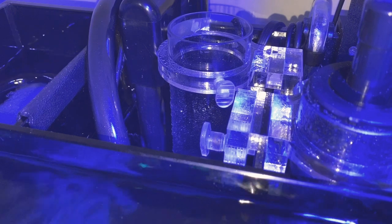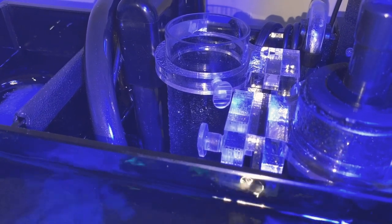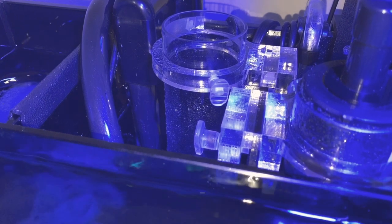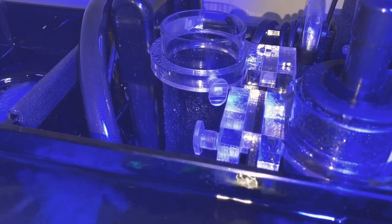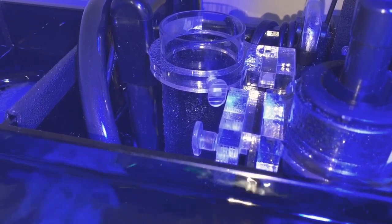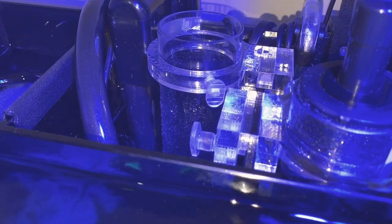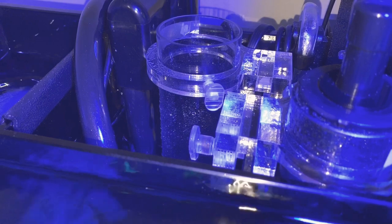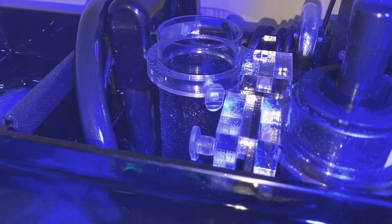I thought I was going to end the video, but I think I solved the noise issue from the UV sterilizer. I just cut about a five-inch piece of half-inch vinyl tubing and jammed it in there, and it cut down the noise significantly. Just wanted to throw that in — have a great one, bye!